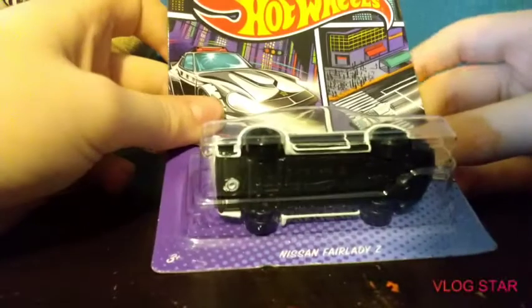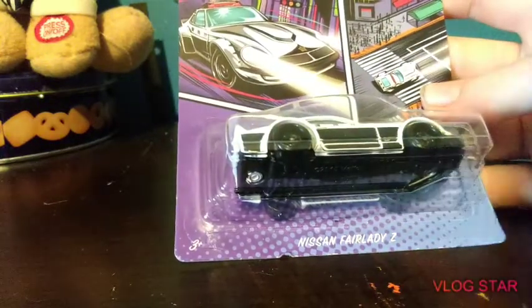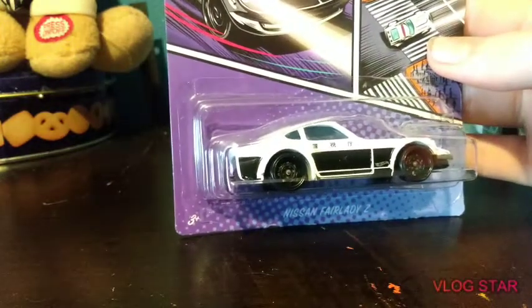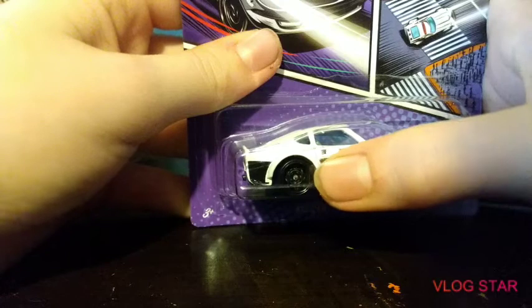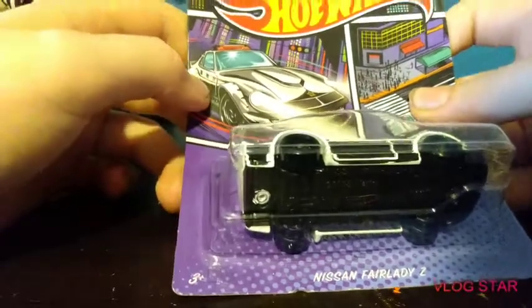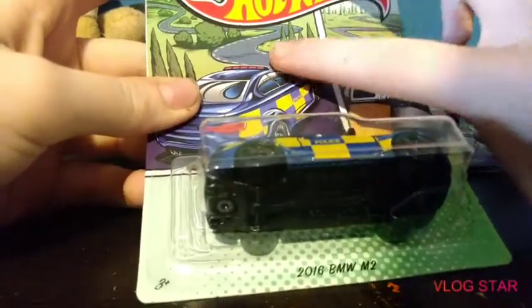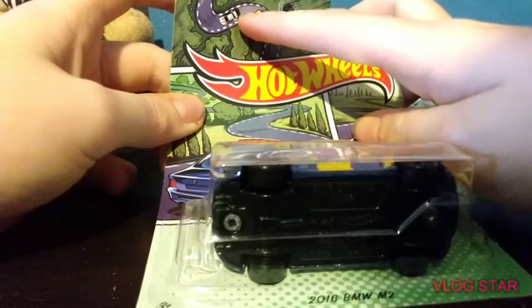These might not be representing specific countries — oh, never mind, this one is supposed to be like China. Sorry if I'm getting that wrong. Is that Chinese or Japanese writing? I can't really tell. You got a city, you got the car right there. And this one shows the car driving through here — you got the driver's hand holding the steering wheel with the car following behind.